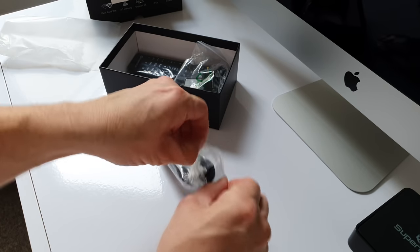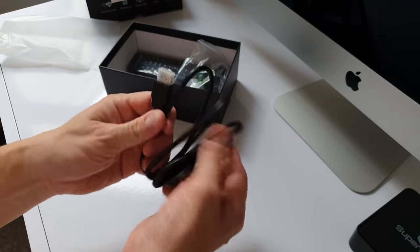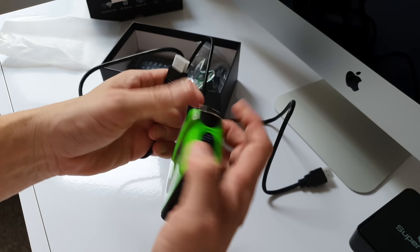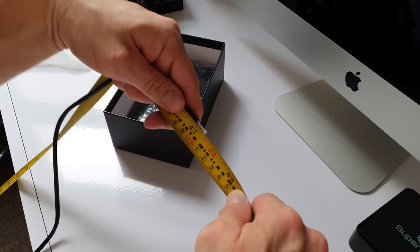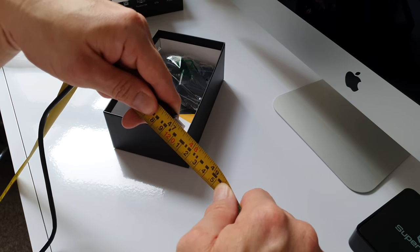Next we have a HDMI cable — just a budget one. I'll quickly measure this for you: it comes in at 1.2 metres, or 47 and a quarter inches.